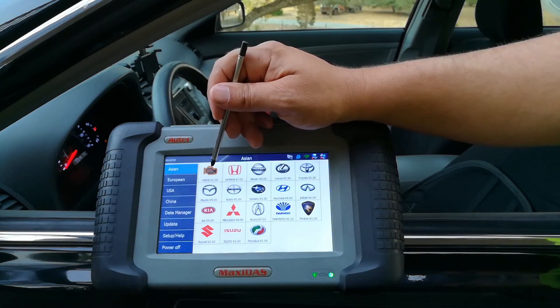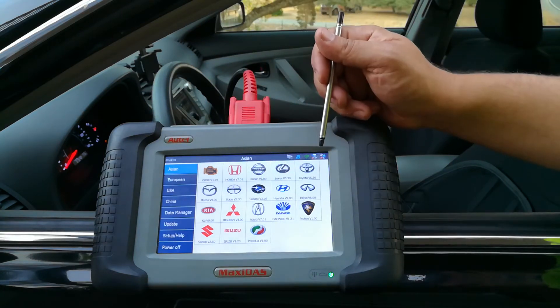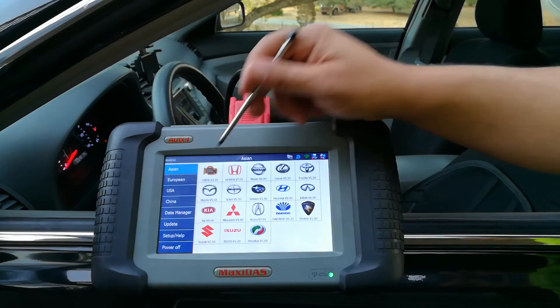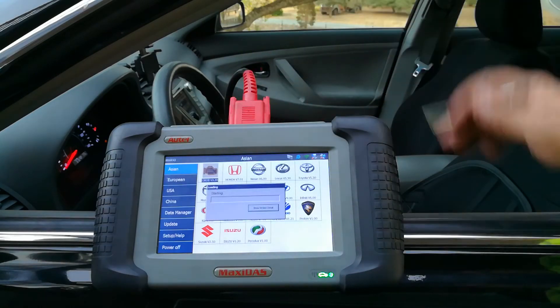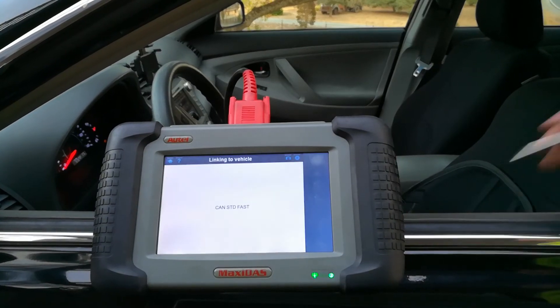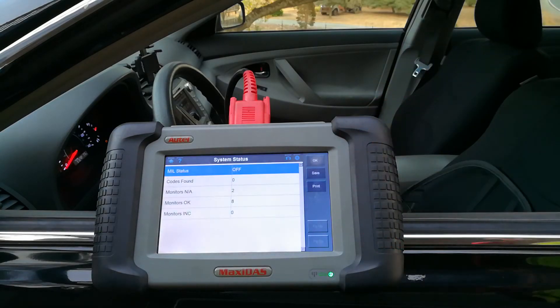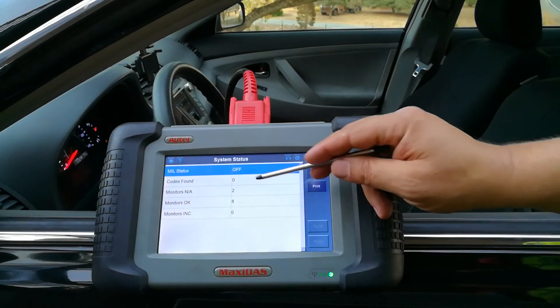Going back to Asian cars, this is a 2010 Toyota Camry. We can either do a Toyota-specific scan or an OBD2 scan. It'll scan the car pretty quickly, and everything we've been able to do so far we could have done with the $20 scanner.